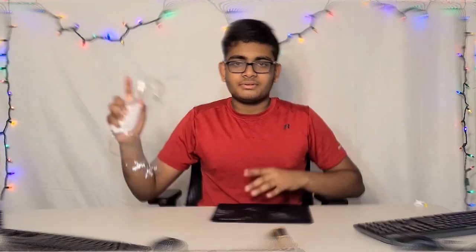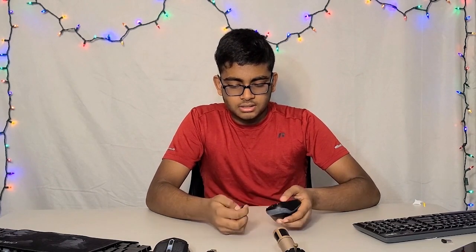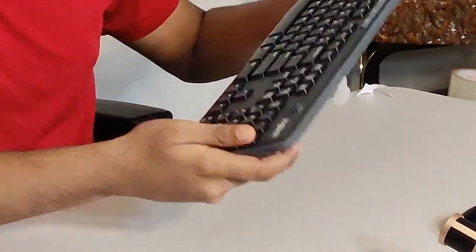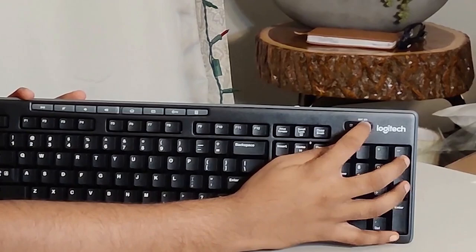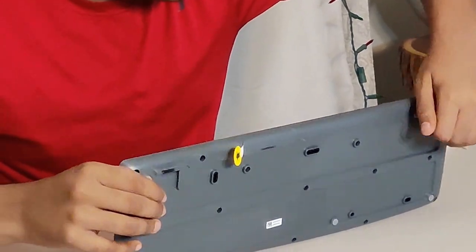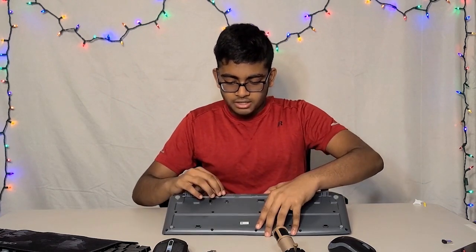Looking at the Logitech mouse — it's wireless, requires a battery, and conveniently it already comes with one. The keyboard has everything you need including a number pad layout. It has an on/off switch, and something really useful is the functional buttons for home, email, turning off the PC, calculator, volume down, volume up, mute, and play.